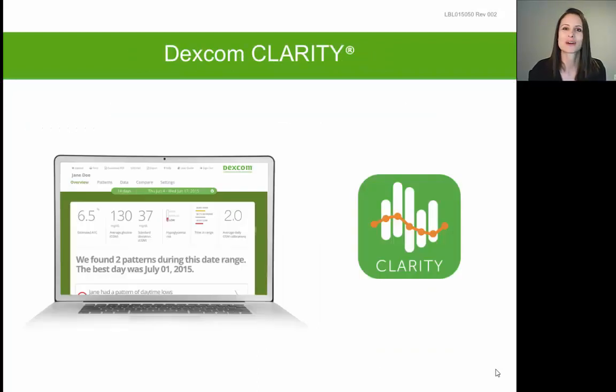One last piece of information pertains to Dexcom Clarity. Clarity is the reporting software that you and your physician can use to retrospectively review all of the Dexcom data collected over time. Clarity helps you and your physician focus on the detection of glucose trends and patterns so that more targeted and effective adjustments can be made to your treatment regimen. Your receiver displays the most recent 24 hours of glucose information but saves and stores the most recent 30 days. To upload that stored information into Clarity, go to clarity.dexcom.com, attach your receiver via the USB charging cable, upload your information, and review your Clarity reports.